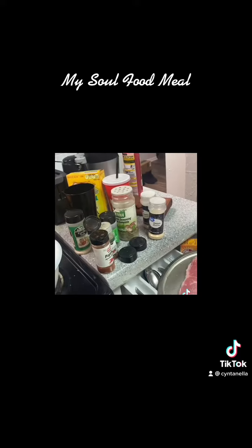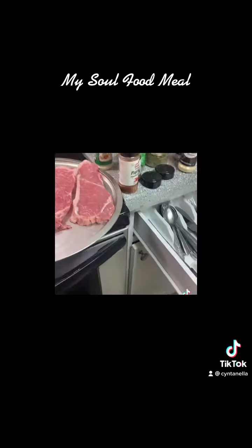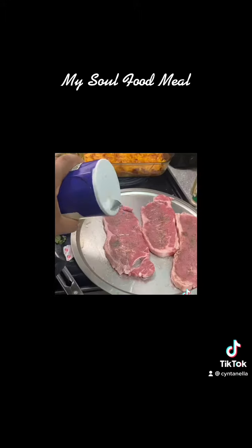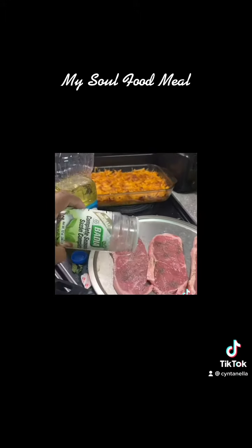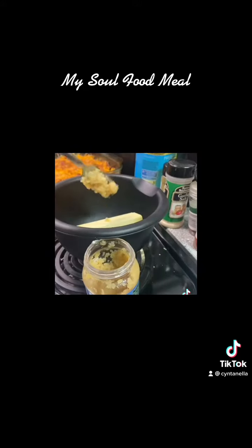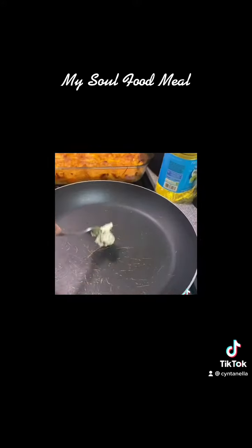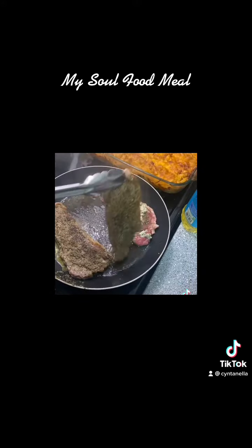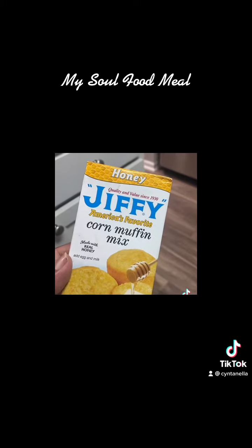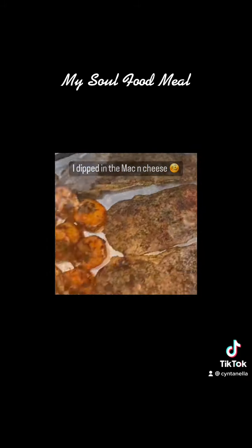Paprika, salt, all that good stuff, complete seasoning. Then I put some of the same ingredients on some steak — salt, complete seasoning, Italian seasoning. Flip them things on over. Then I got me some garlic butter that I made myself, put that in a pan, put them steaks in it. Did the same thing with my shrimp.